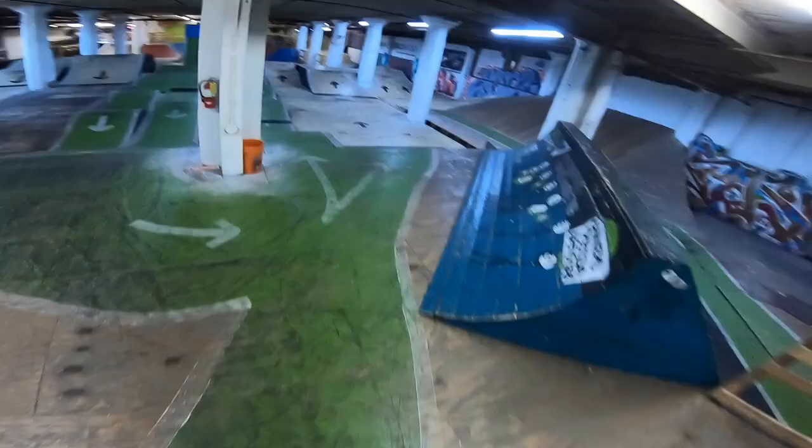Let's go ahead and hit the downstairs a second because I don't really think I hit that much down there in today's video yet. Alright, down we go. Let's go back to this wall right over here and see what we can do.